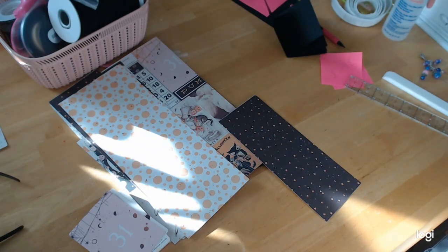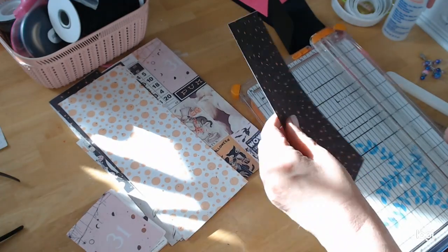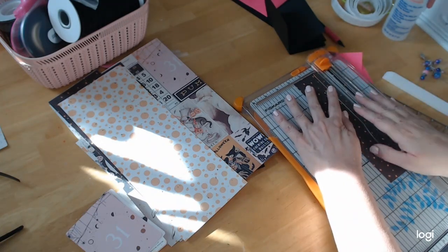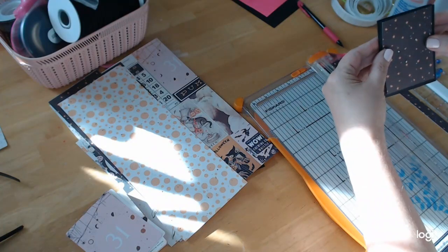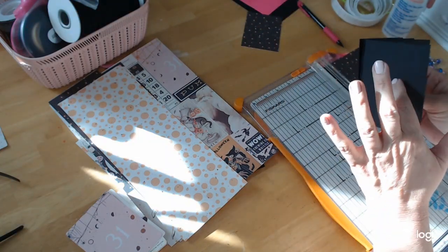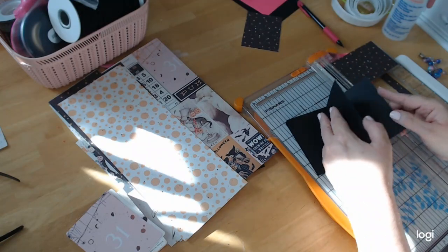I'm going to cut these on my Fiskars cutter. Let me figure out how many we need — we don't need one for the cover page since that gets glued into the cover. So we need one, two, three, four, five, six, seven, eight. We need eight pieces total, all at two and three-quarters by three and three-quarters.